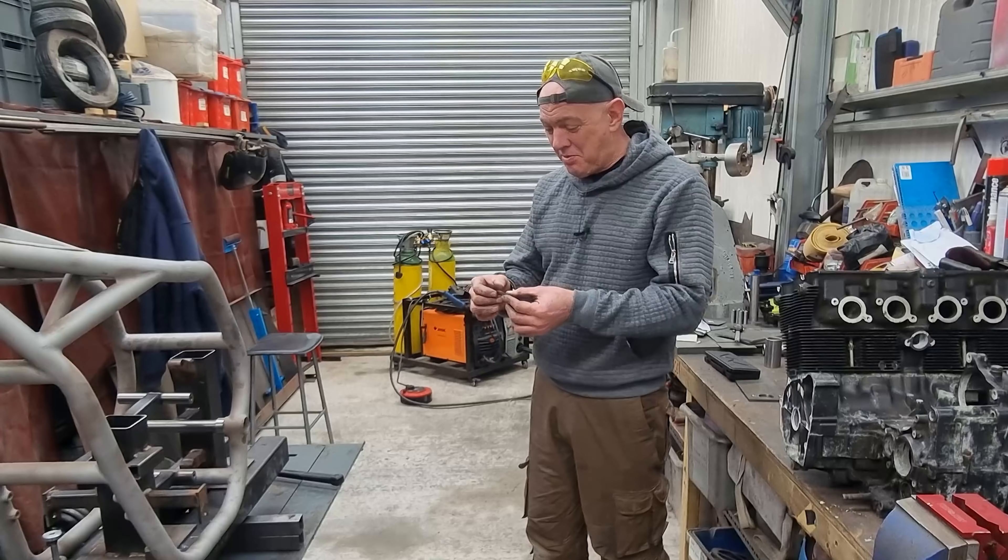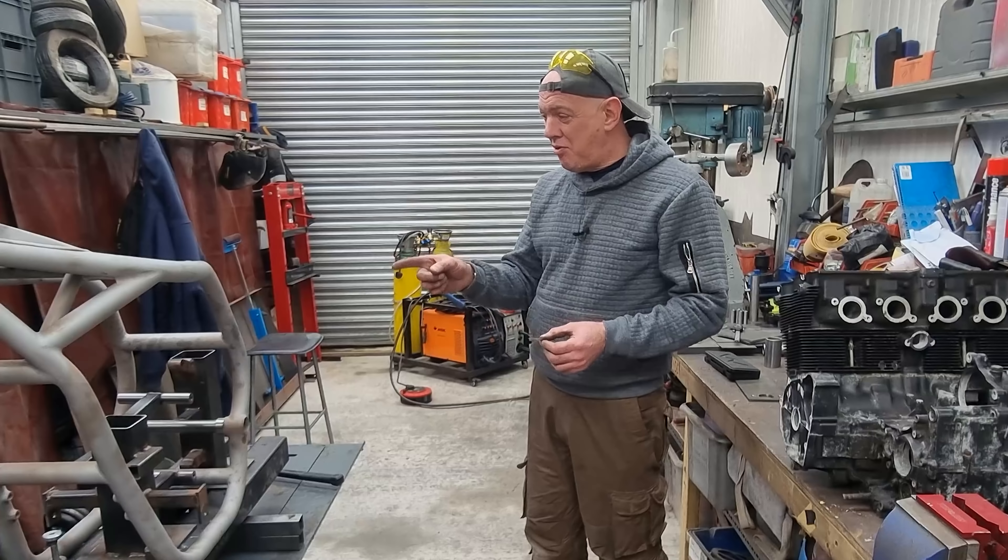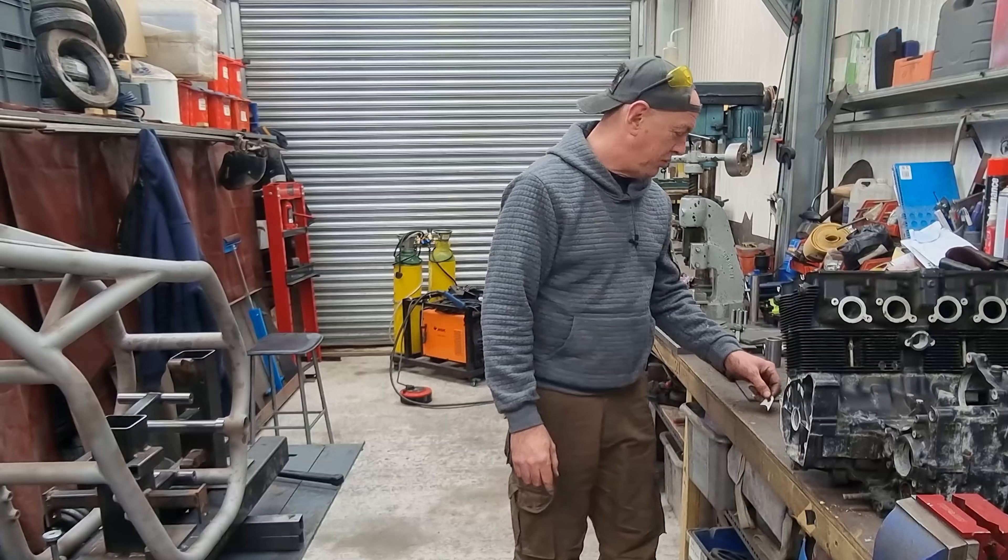What's up YouTube? My name's Quickie, welcome back to the channel. Something's wrong. Something's up and I'm not sure what.